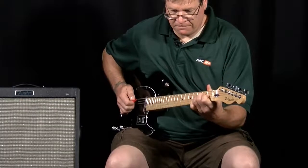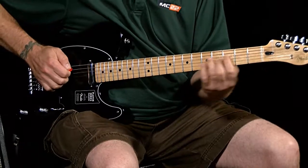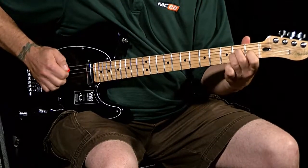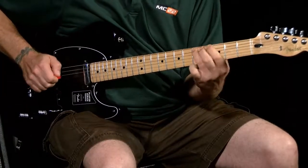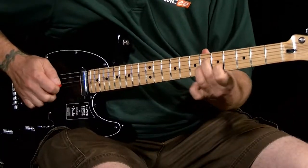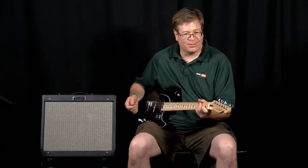So here we go, the whole thing. That last bit's for another lesson. That's your lick of the week.